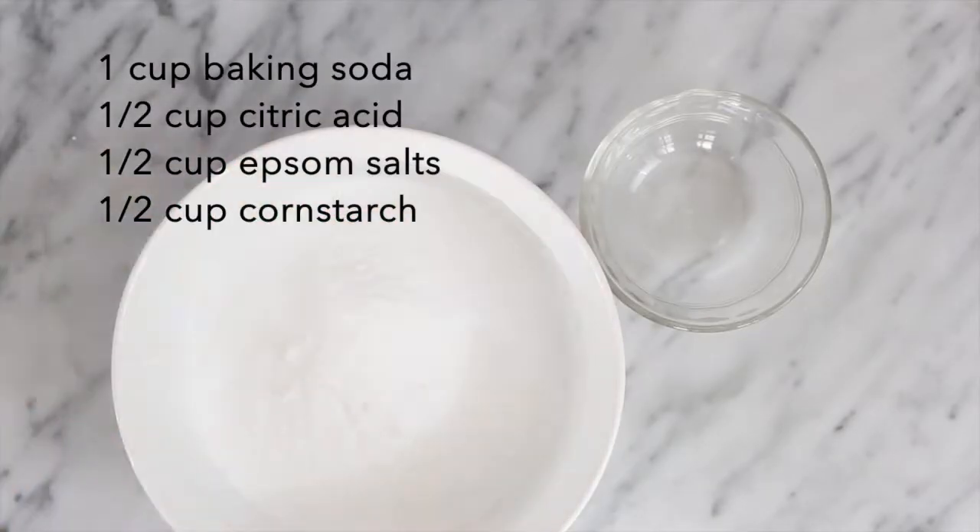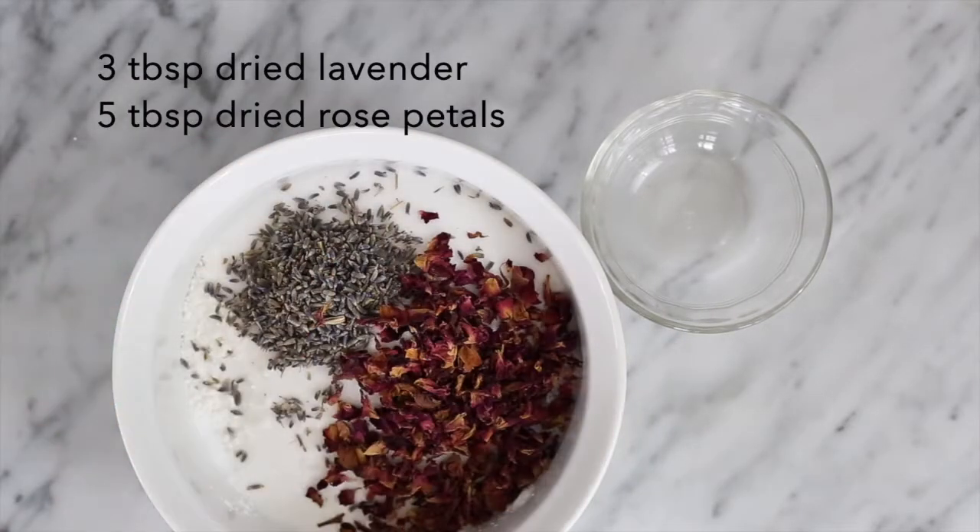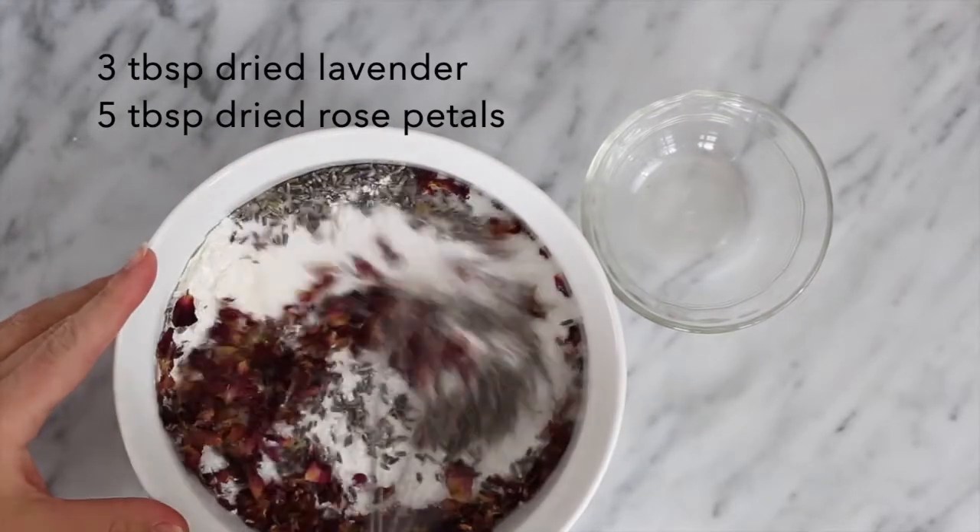Start by mixing your dry ingredients in a large bowl. Add your dried lavender and rose petals and whisk until fully mixed.